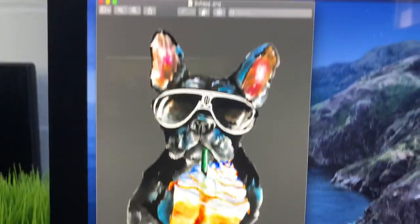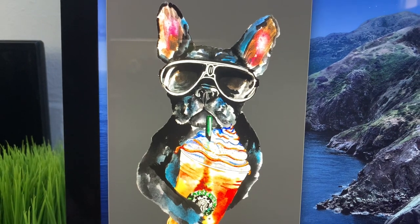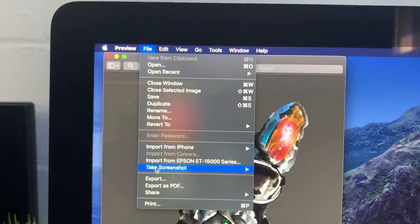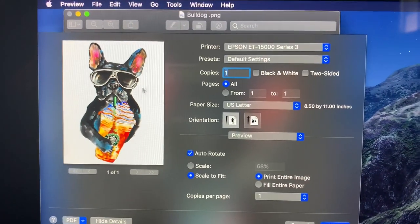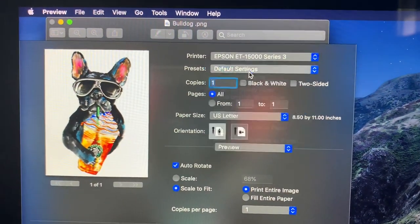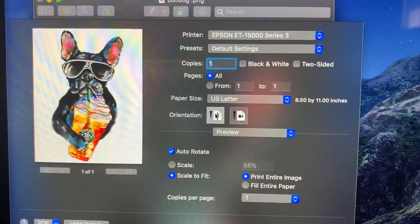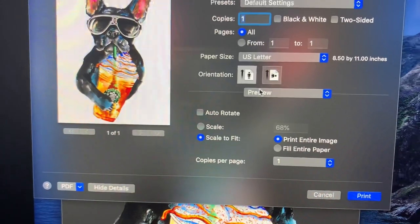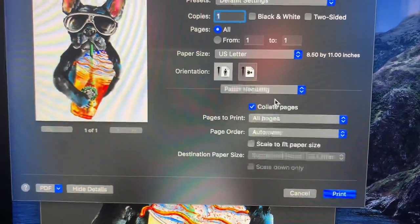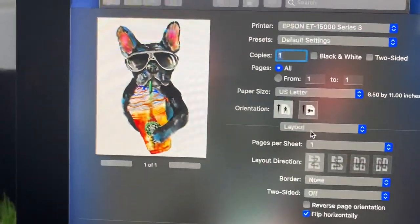The image I'm using today is an SVG or PNG I purchased off Etsy — it's super cute, it has a little Starbucks logo with a bulldog on it. I'll click the image, it's just a bulldog PNG file. When I go to print, I'll quickly run through the settings: Epson series, three default settings, copies one, pages all, US letter size 8.5 by 11, vertical, auto rotate off, media quality best, and flip horizontally so our words aren't backwards.